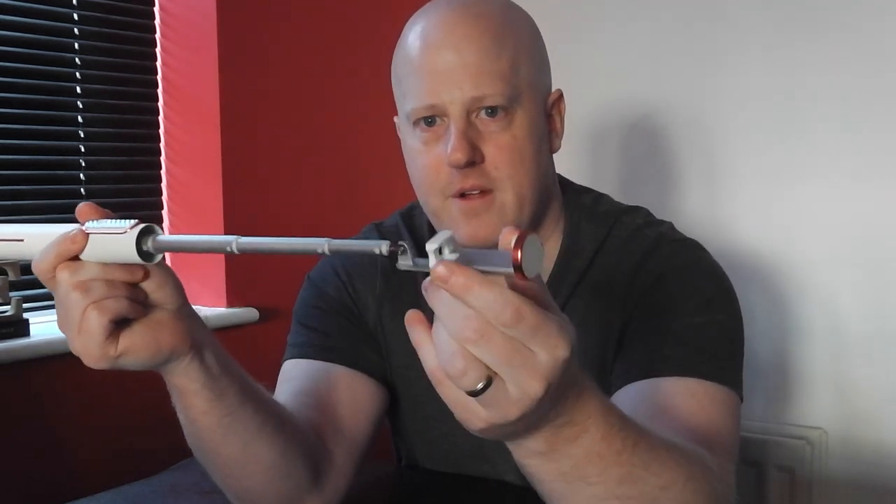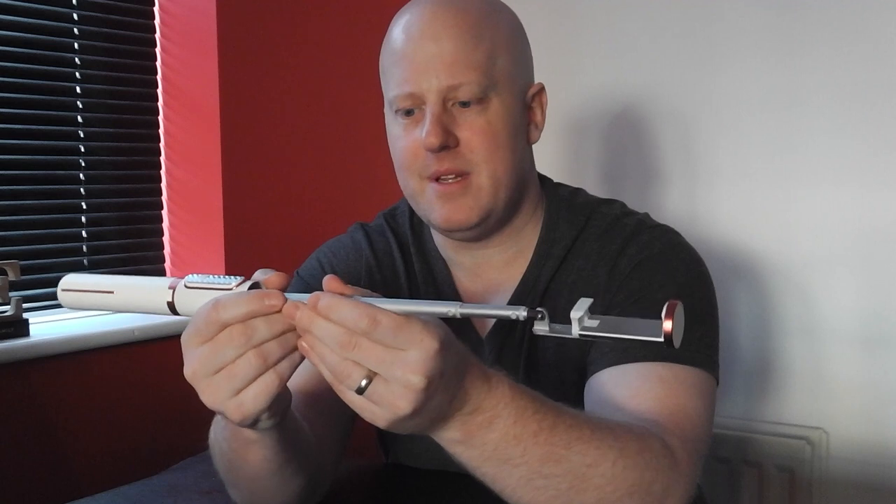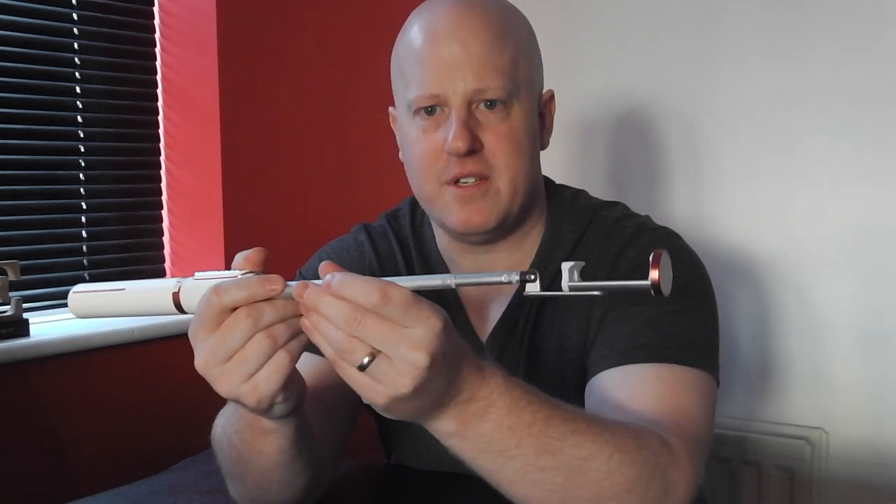Everyone's saying it's just a selfie stick, and yes it is, but it's just so compact. It just pops out the top like this — I won't go the full length because you won't see it on camera — but it's really solid. Normally they're quite flimsy, but this just doesn't even move. It's really good.